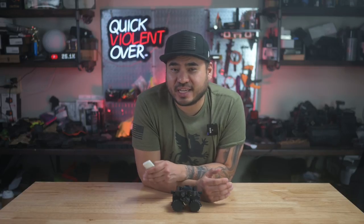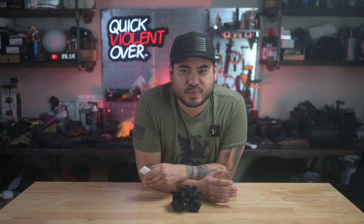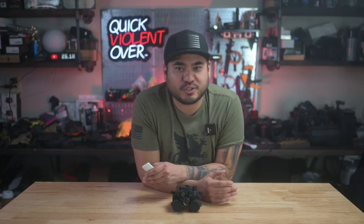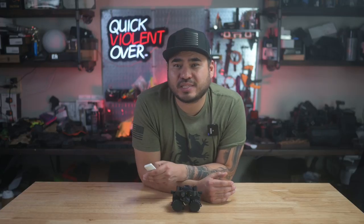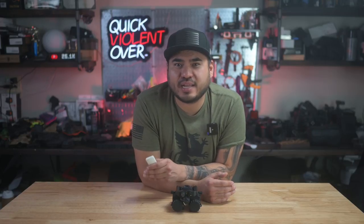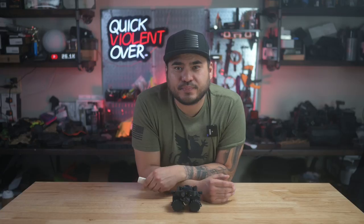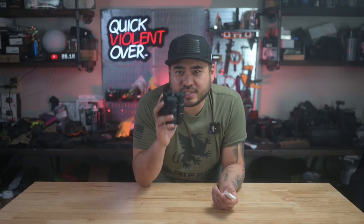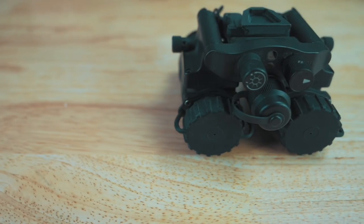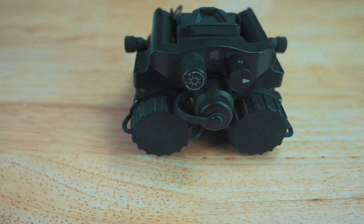Now I know some of you not in the NVG world are hearing this price right now and heads are exploding and jaws are dropping. But just stick with me through this entire video and I'll show you how this price, in my opinion, is not as bad as it looks when comparing to other setups. So what does seven grand get you? It gets you these guys right here, and I'll say right off the bat this unit feels solid and robust. It only weighs about 1 pound 7 ounces.